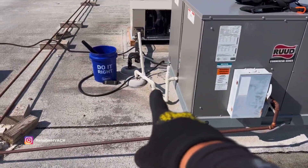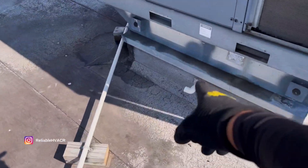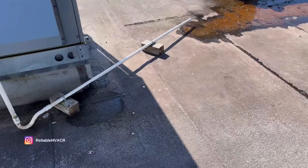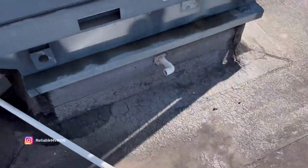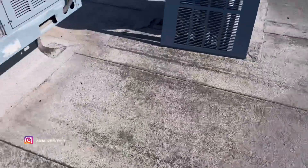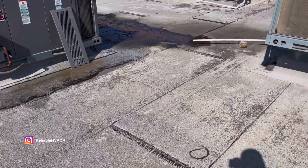I'll check the drain on this one — it used to go down, but they decided to run it on the roof instead. It is draining, but I'll check it. I usually spray a little pan treatment in there because they do get dirty. This is our new PM contract, so I'm not familiar with some of these stores — they're new to me, but we'll get to know them once we're out here more often.